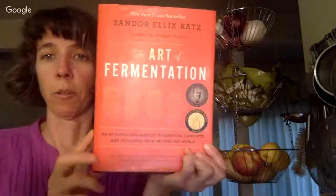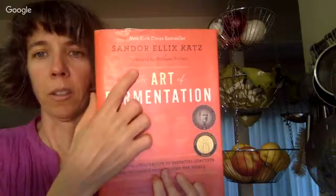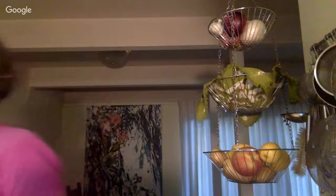This book has everything you need to know about fermentation in it — Michael Pollan wrote the foreword. It's like my bible. I'd highly recommend a couple of other books too. This is Michael Pollan's book, 'Cooked,' and there's now a series on Netflix by the same name — it's great. He talks about Sandor Katz in it.